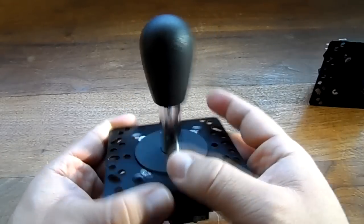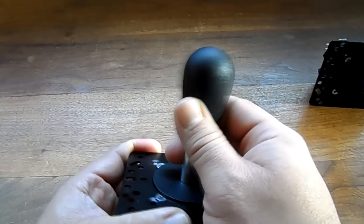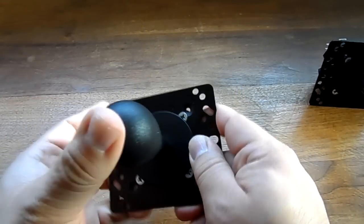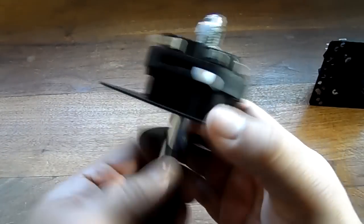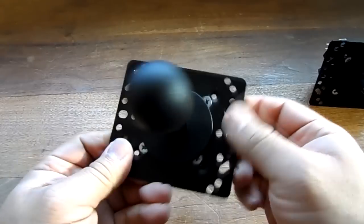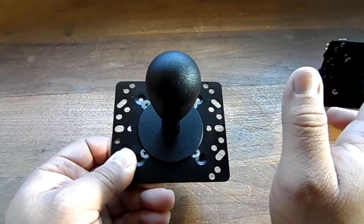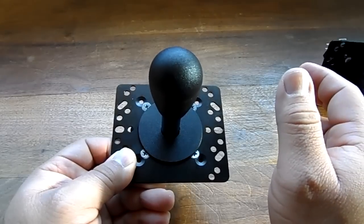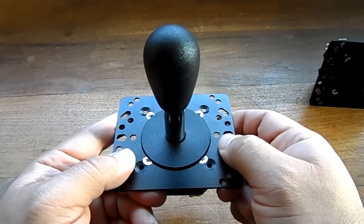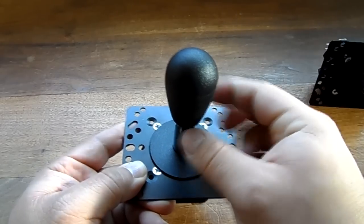One reason why I don't like this particular stick is that the movement is very, very small. Now that may be good — some people like that, I personally don't. Why is this stick good? Well, this particular stick you can change from four-way to eight-way and you don't even have to open up your control panel. When this is mounted, if you want to change from one to the other, all you have to do is pull up on the joystick and turn clockwise or counterclockwise.